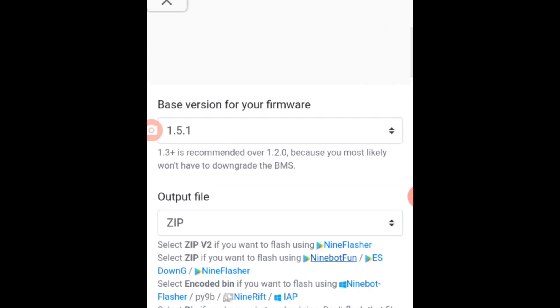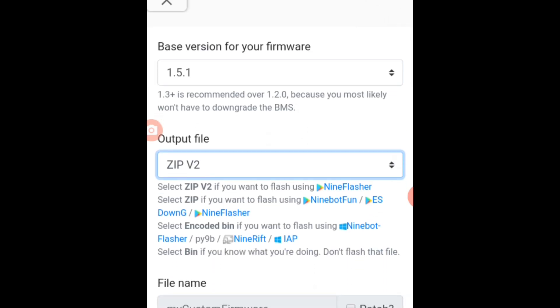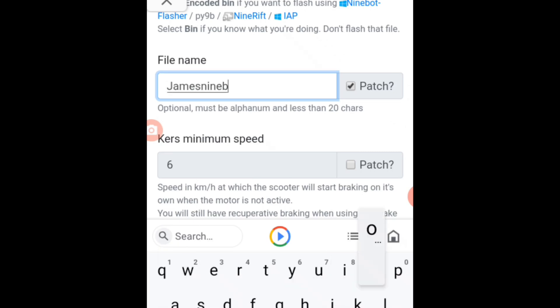And in here, output file — you just need to choose SIFV2. So if you select SIFV2, you need to use the 9flasher. So later I will discuss how to use that. For the file name, just check and then enter whatever file name you want. I will enter ES2.